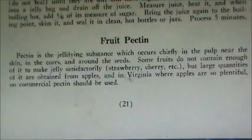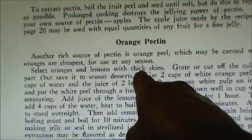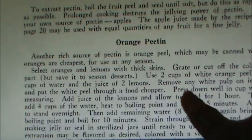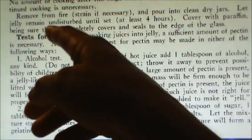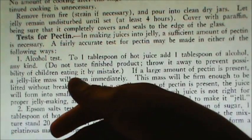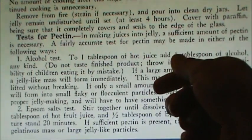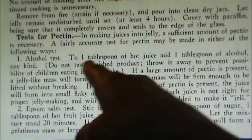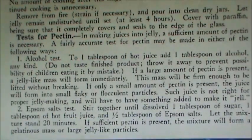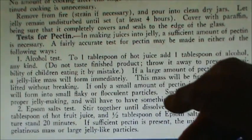There are instructions in here for making fruit pectin. This is something I've wanted to try — making pectin out of orange peels. Next time I can some oranges, I'm going to save those peels and give that a try, though I'm going to use modern-day instructions. They also have tests for pectin, which I thought was interesting. Sometimes when you're making jelly, depending on the fruit or how fresh it is, it can have a different pectin content and may not set with the amount of pectin you've added. They have two tests — one using alcohol and one using Epsom salts — so you can tell how well it's going to set.